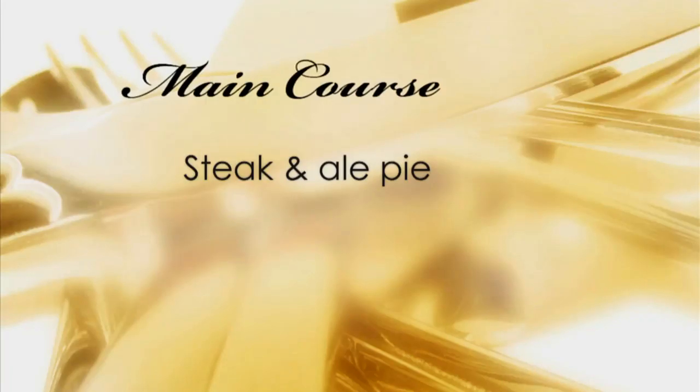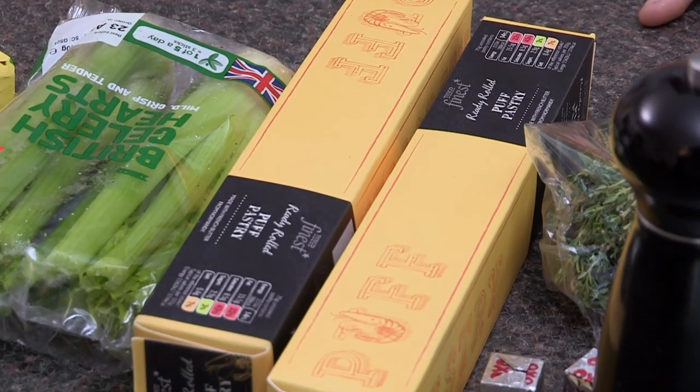Next up, the main: steak and ale pie. I'll cook that for my kids every week. That is not a party meal. I do sincerely hope he's making his own puff pastry and if he isn't, there's going to be a row. Row coming up then, as that doesn't look homemade. I do know how to make pastry, but I just cannot be bothered.